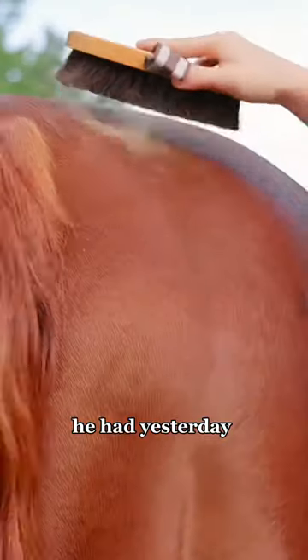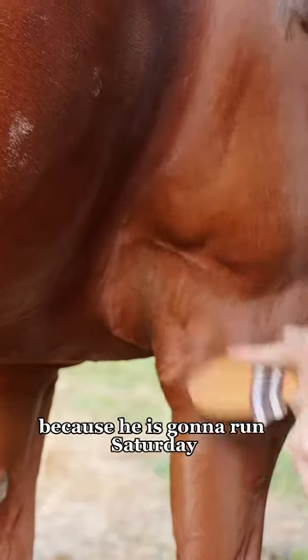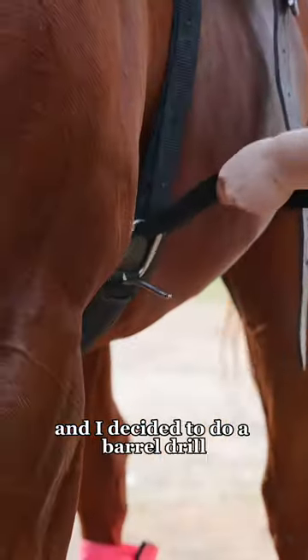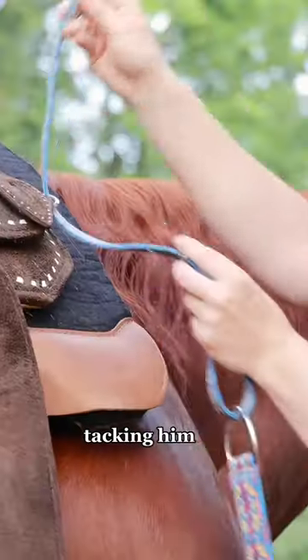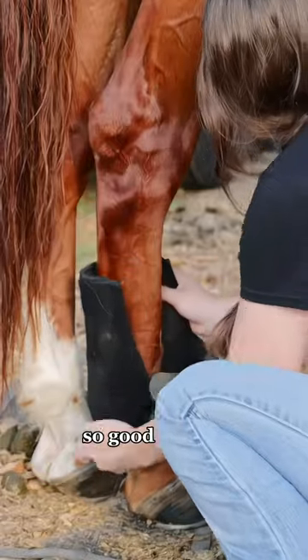Today we were riding Chester. He had yesterday completely off, but now I'm gonna hop back on because he is gonna run Saturday, so he needs a little workout. I decided to do a barrel drill, so here I am tacking him up. I put on his new Pendleton breast collar and it literally looks so so good on him.